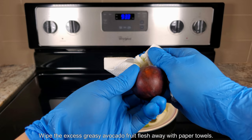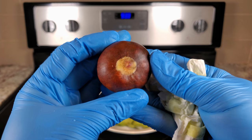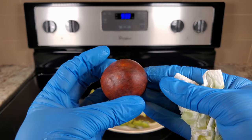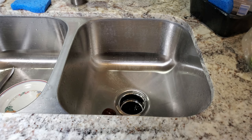The first step is to wipe away this excess avocado fruit flesh that's very greasy. That's not enough because I can still feel that this is all greasy and covered in the fat of the avocado fruit. That'll repel water and prevent moisture from soaking into that pole and causing it to expand and crack open.